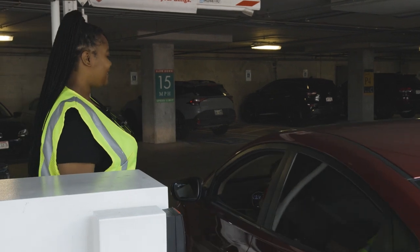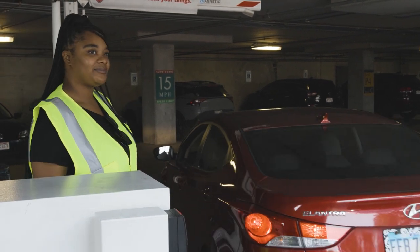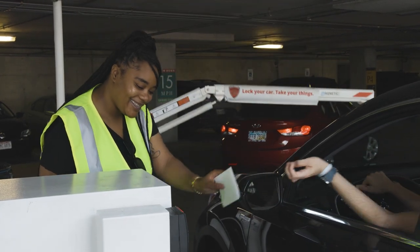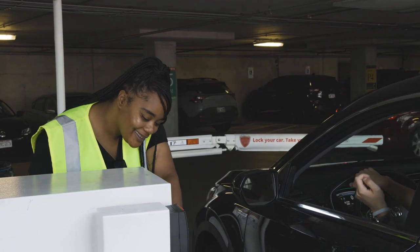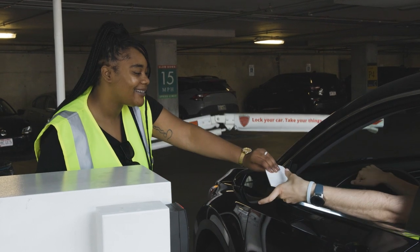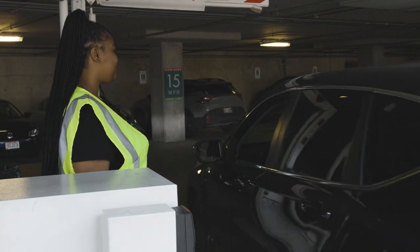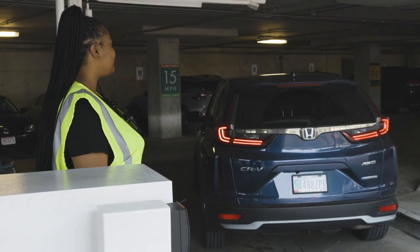On move-in day, make sure to arrive at your correct appointment time. When entering the garage on move-in day, show your dash pass to the staff member or volunteer to make sure you are in the correct location. Be sure to follow the directions given to you by the staff members wearing yellow vests. They will help you proceed to the check-in area.